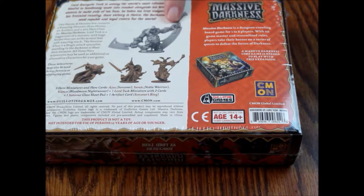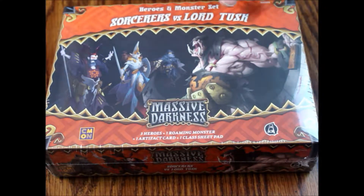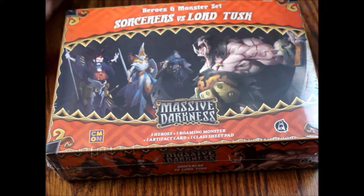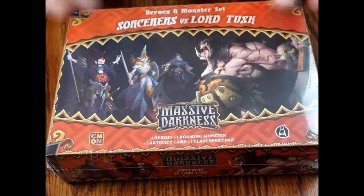Rated for ages 14 and up, and as you can see you're going to get some minis in here. It says: three hero miniatures and cards including Ajax the Sorcerer, Sarah the Noble Warrior, and Silence the Blood Moon Night Runner, plus one Lord Tusk miniature with two cards, one sorcerer class sheet pad, plus one artifact card — the Sorcerer's Ring. You do need the core box to play, and these expansions give you a new class, a new villain, and some new heroes to choose from.